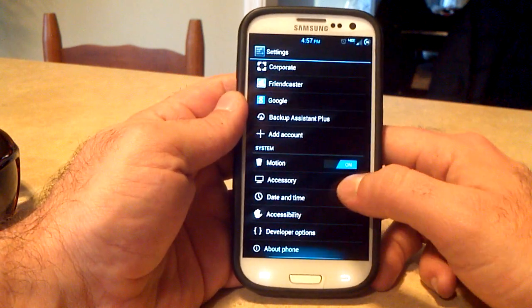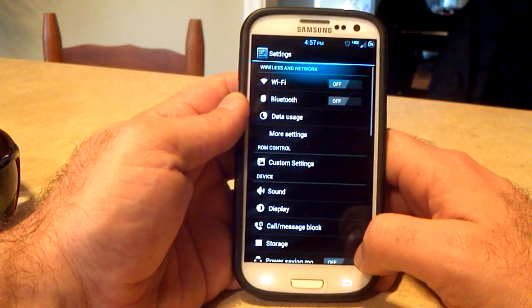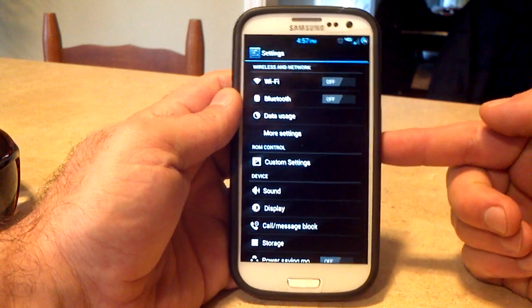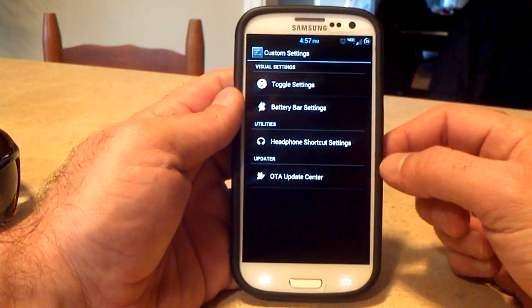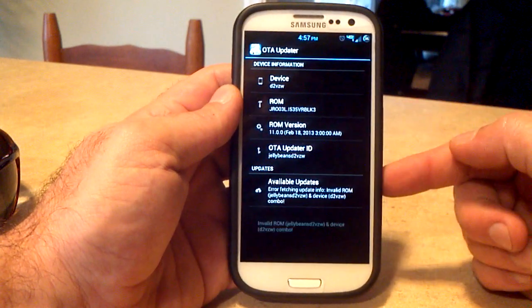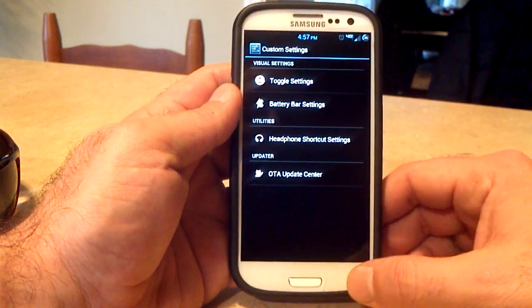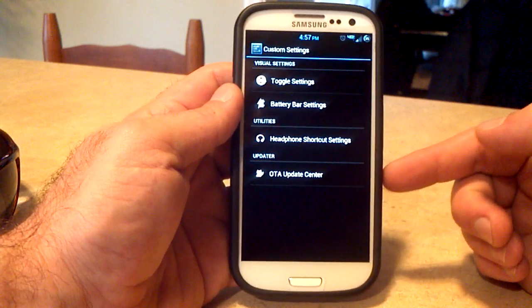Going into the settings menu, you can see it looks like AOSP, yet it's still TouchWiz and still has all the TouchWiz features. Starting from the top, all the normal stuff we're used to seeing. You do have the custom settings menu, which includes the over-the-air update center — this is where you do your over-the-air updates. It'll ask if you want to enable Wi-Fi so you don't use your data plan.